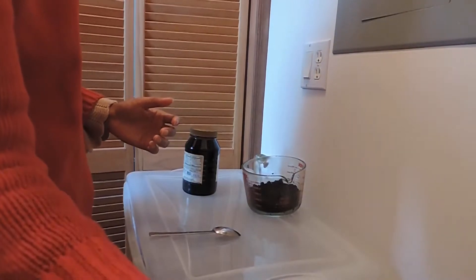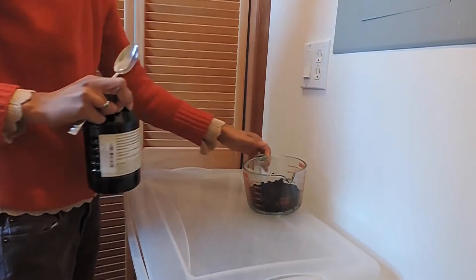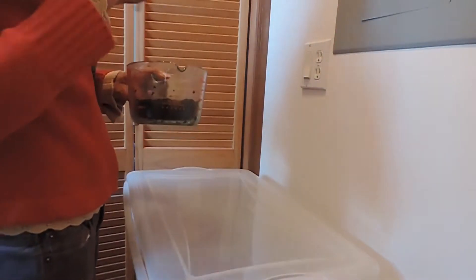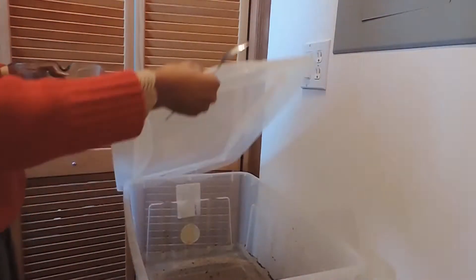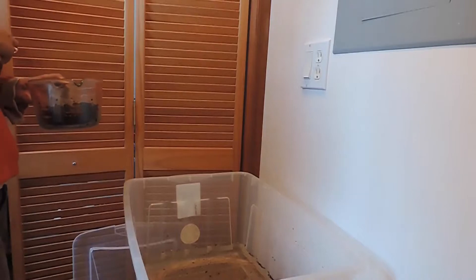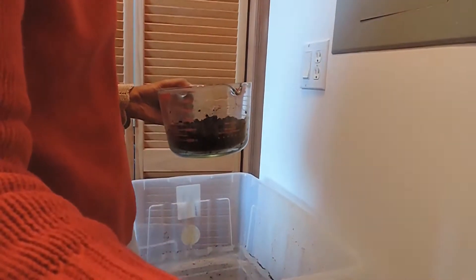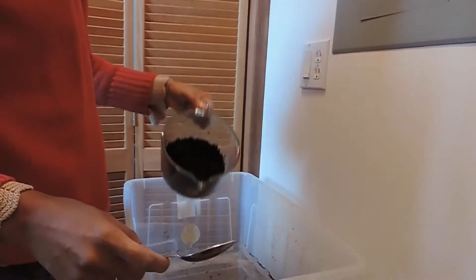So I'll be using two and a half gallons of water, one and a half cups of castings, and one tablespoon of molasses. I'll put this down in the description. This recipe is written for worm castings, but I'm sure it'll work with any other materials — my worm castings haven't come in yet.